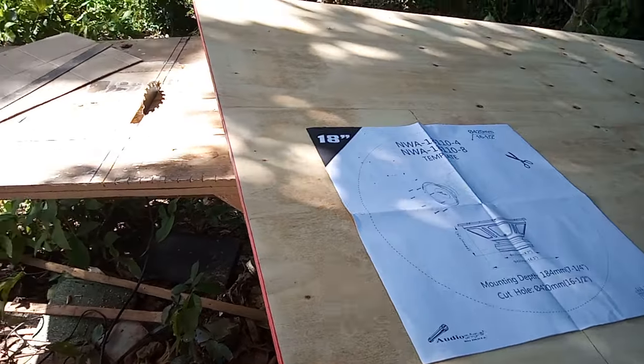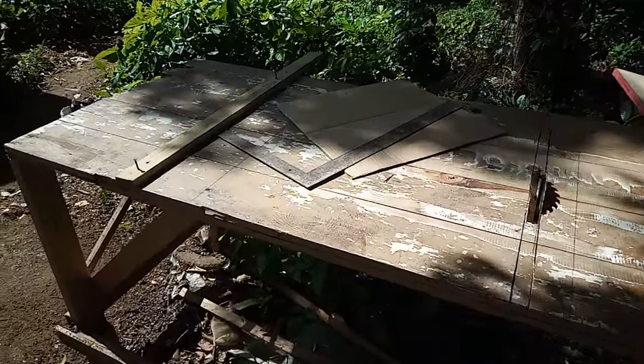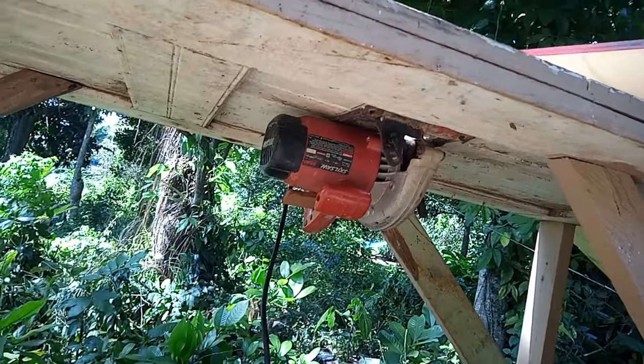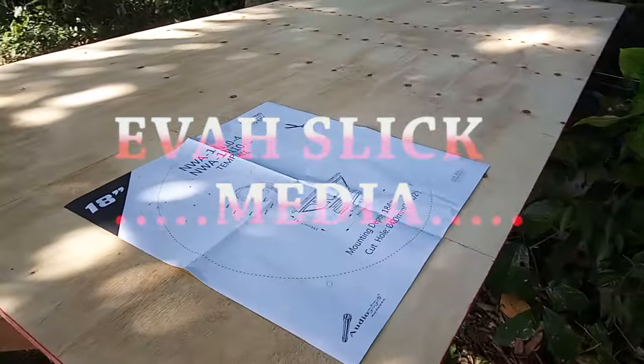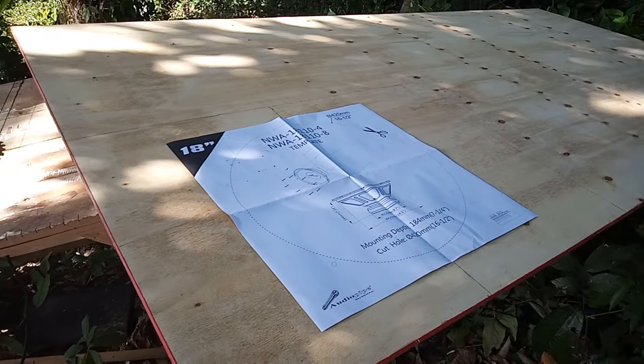My viewers, my subscribers — here on the workbench. This is a homemade workbench, as you can see. It has a circular saw. And as you can see I have a sheet of plywood here.